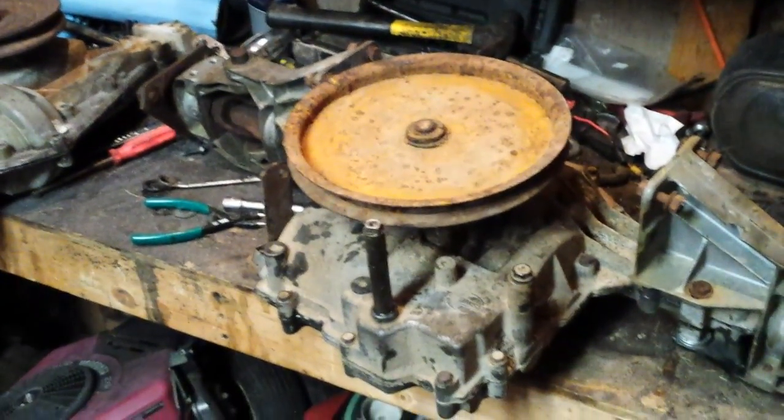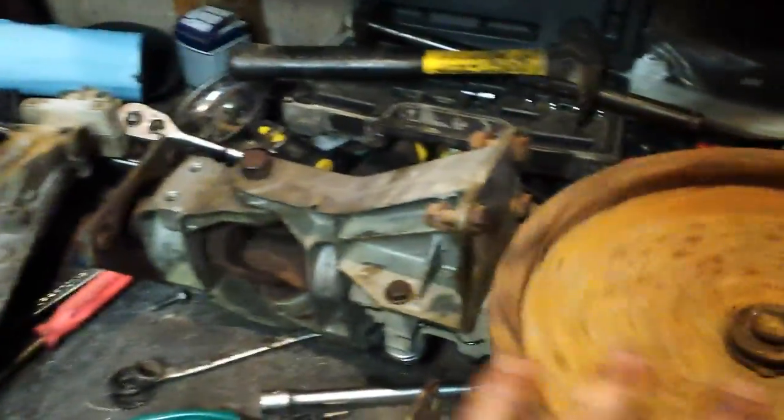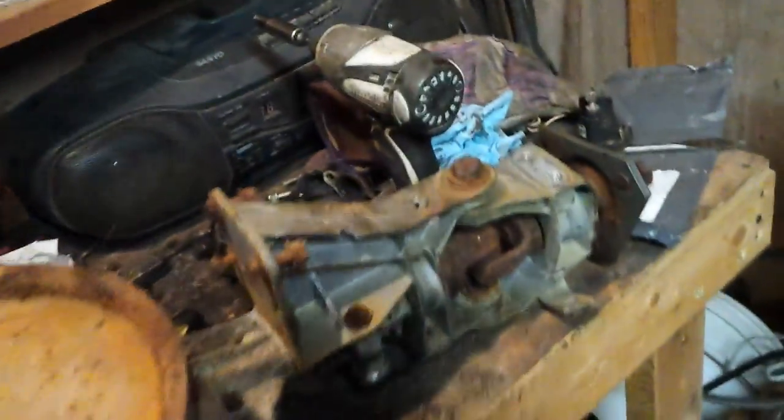There it is, all put back together besides the control arms, which I've got right there. It is gonna work — as you can see, everything's turning just fine. I can hold that side over there and this side over here will spin. Just to show you I'm not lying, it is a peerless MST 206.